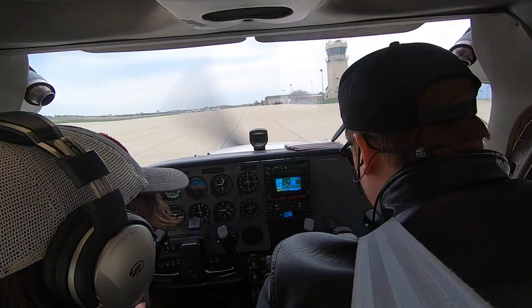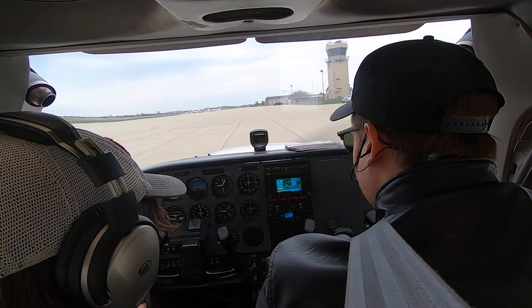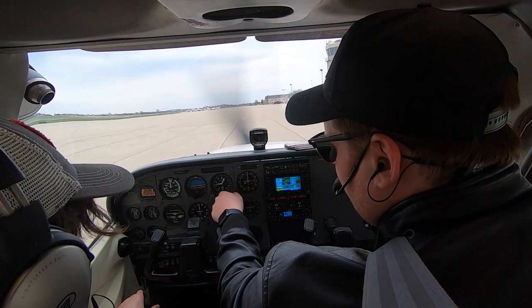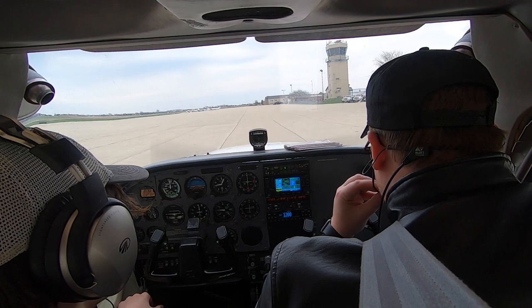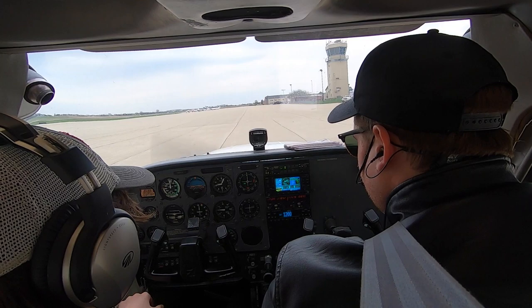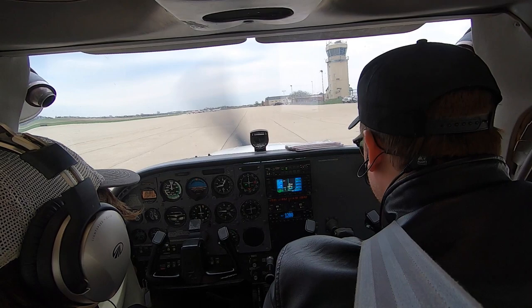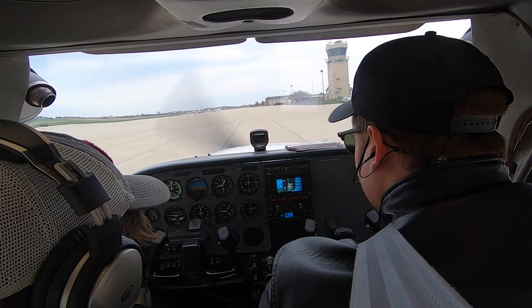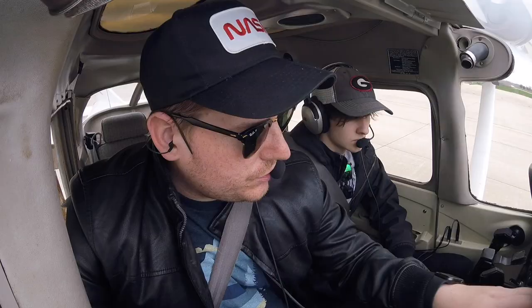For our airport information — information Juliet, 2052 Zulu observation. Wind 180 at 11, visibility niner. Ceiling 7,500 overcast. Temperature 17, dew point minus 2, altimeter 29.75. Nav runway 15 in use. VFR departures advise ground control of direction of flight. Taxiway Charlie closed north of runway 9-27 and south of Taxiway Papa. Runway 9 PAPI out of service. Advise on initial contact you have Juliet.